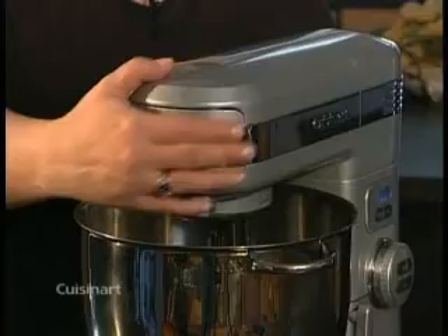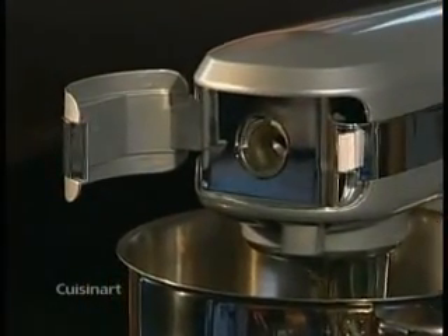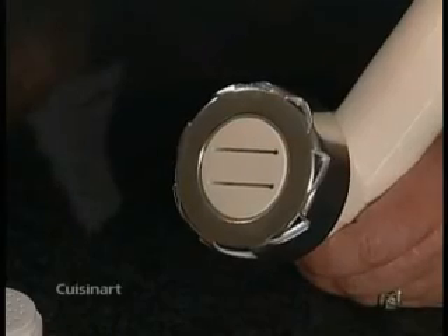The attachments are powered by three outlets on your stand mixer. The first one, in the very front under the Cuisinart name, is the low speed outlet. It is used either with the pasta maker attachment or the meat grinder.